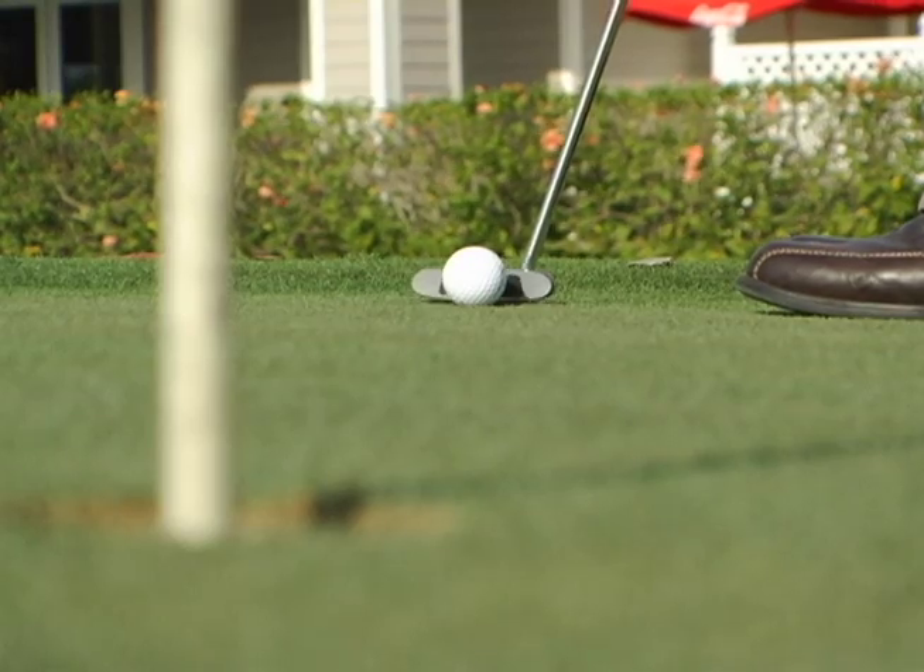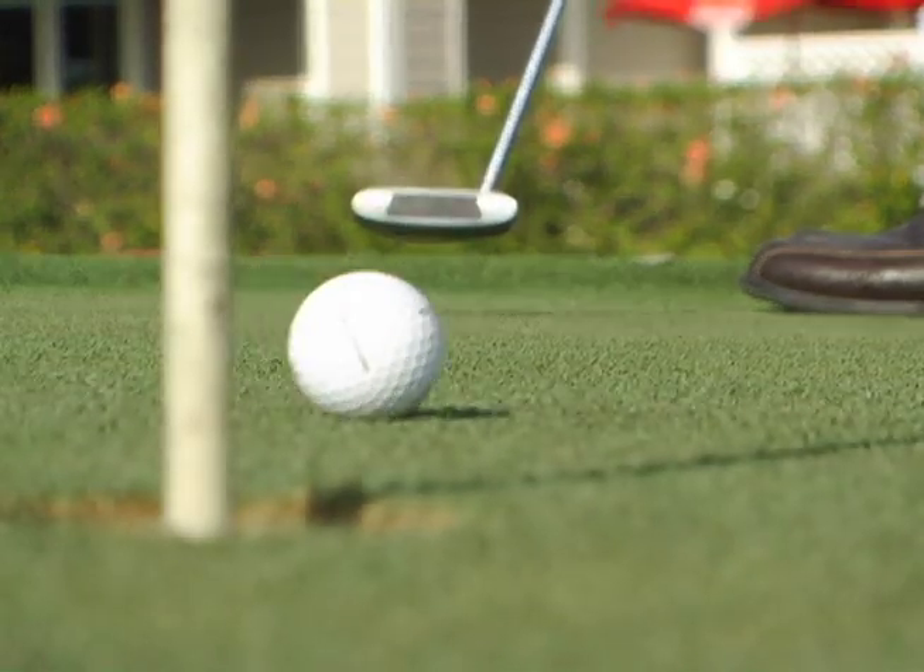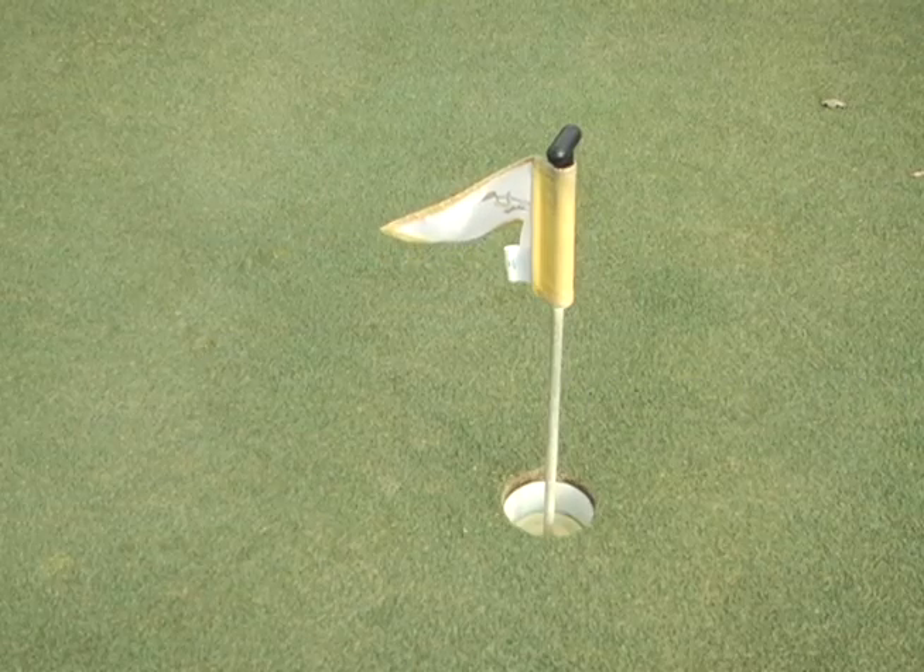Typically when putts break from right to left, people miss them below the hole, or what they call on the amateur side of the hole, which has no chance of going into the cup.